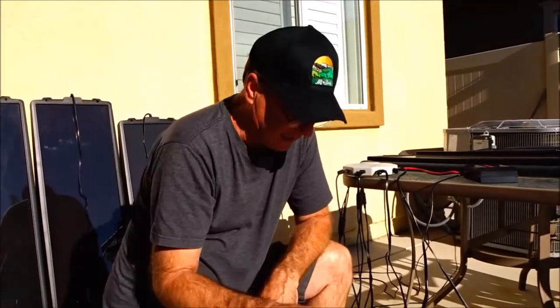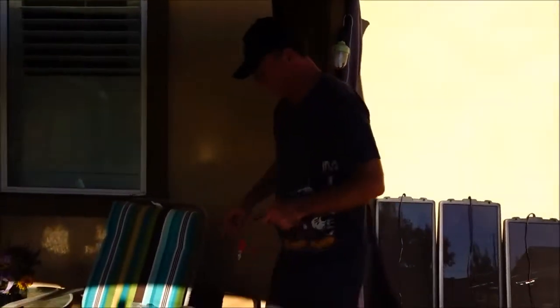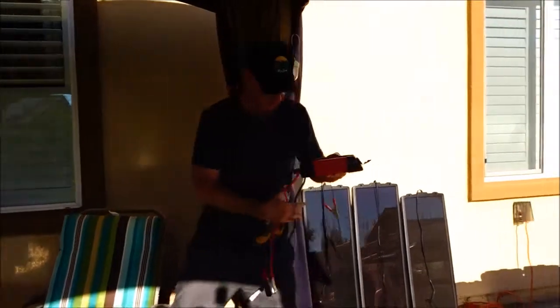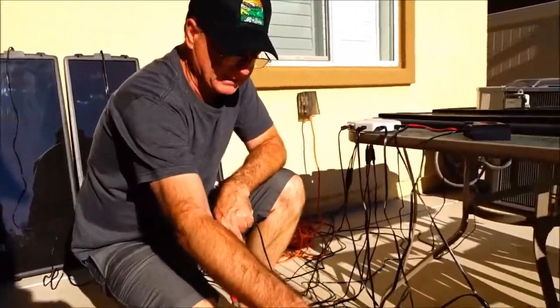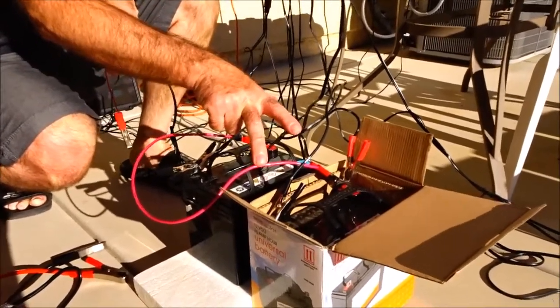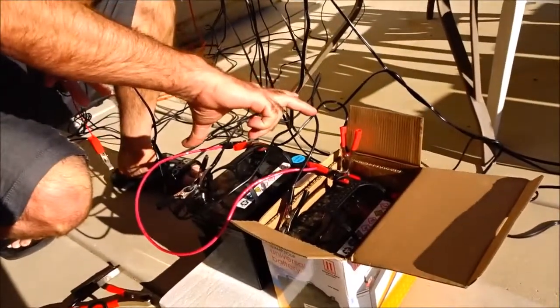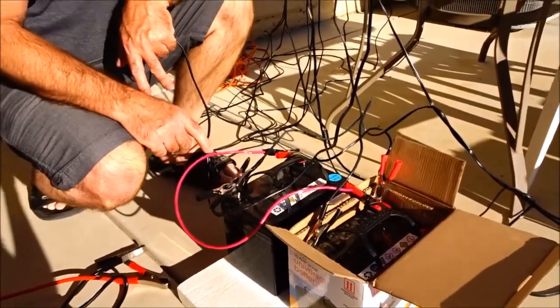I thank you very much for letting me know about that. I also have another question: I was told by another person that when I hook up my inverter, I can hook it up on the opposite terminals from where the charge controller is hooked up and run my inverter from those. I haven't tried that yet, so if someone can leave me a comment and tell me if that's okay — I've got the charge controller set up right and now I want to know if I can hook up my inverter this way to the opposite positive and negative terminals.